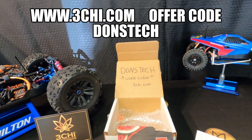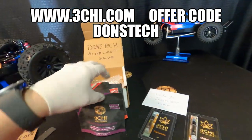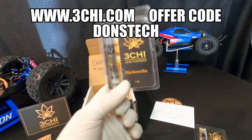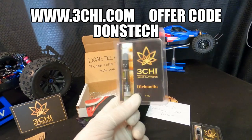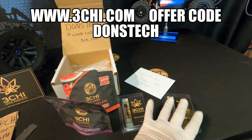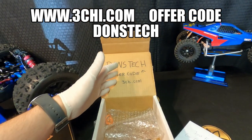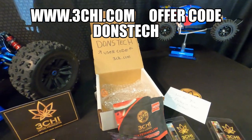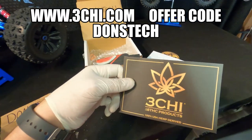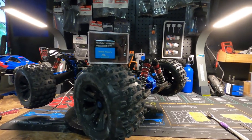Type that in and you will save some money. Each one of these bags is 20 bucks a piece. These cartridges, depending on which one you go with, are about 25 bucks all the way up to 50 bucks. This little order right here is a hundred dollars — four small things for a hundred bucks. If you use my user code you're going to save some money, and why not? Threechive.com, check it out.